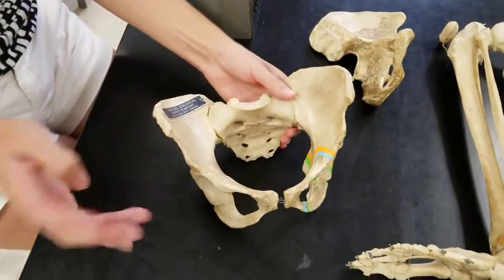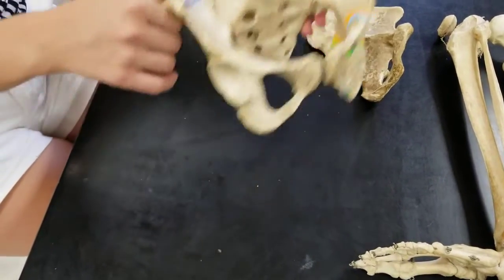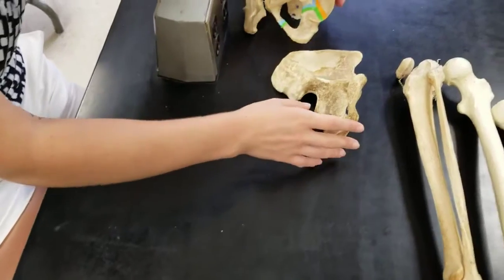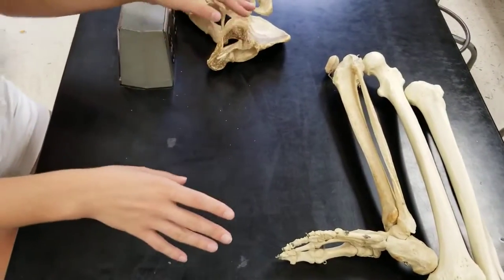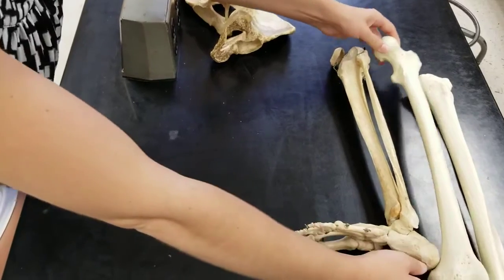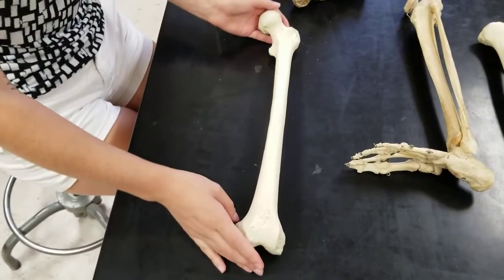Two coxal bones plus a sacrum make up a pelvic girdle. From the girdle, we can go on into the lower limbs. We're going to start with the first lower limb bone, which is the femur.